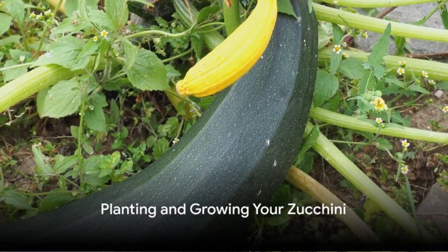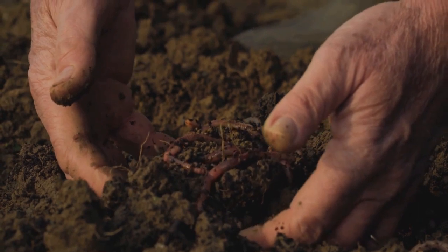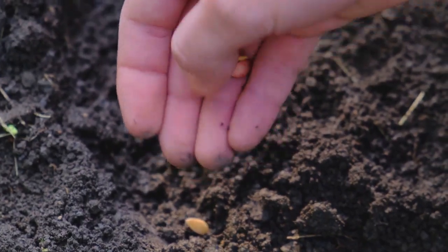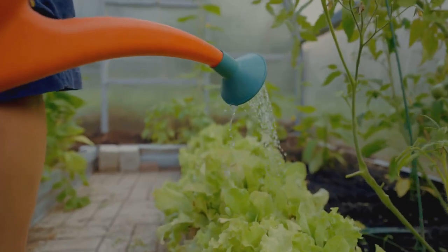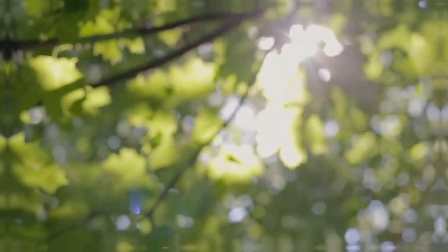The seeds are dry and you're ready to plant. Choose a sunny spot in your garden and prepare the soil by loosening it and adding compost. Plant the seeds about one inch deep, spacing them about two feet apart. Water them immediately after planting, and then regularly as they grow. Keep an eye out for pests and remove them promptly. Your zucchini plant needs plenty of sunlight and water to thrive.